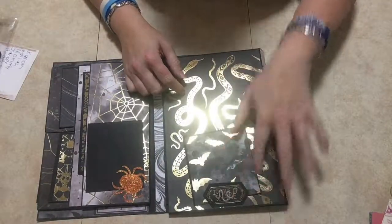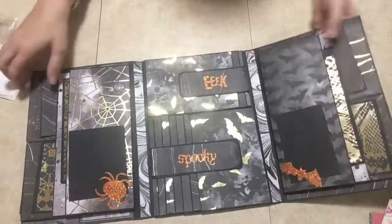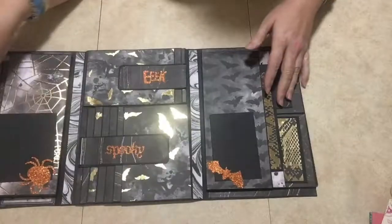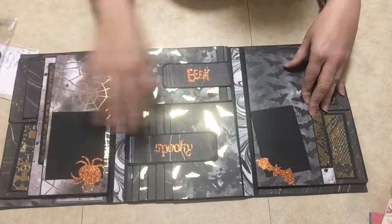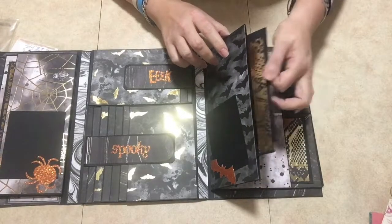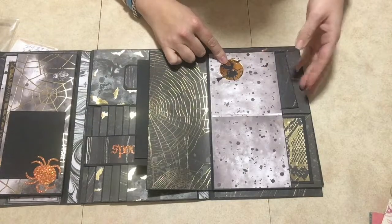On this side I have a little tuck spot here with all the snakes, and it opens up the same way — it's a mirror image of the other side. Whereas the first side had spiders, this one has bats, and of course there are snakes too. So that opens up and you have your two pockets here for your tags.